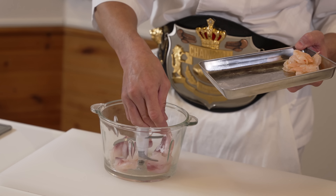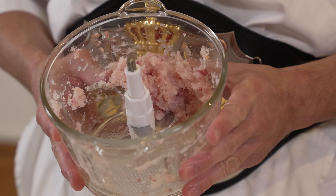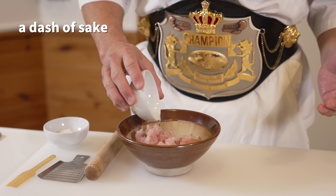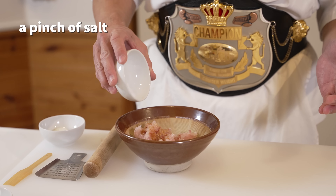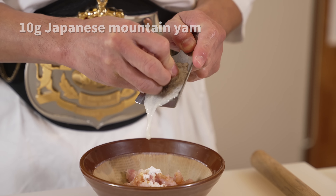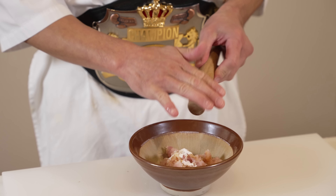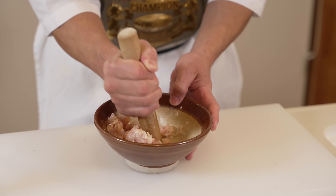Next, add the shrimp and cod to a food mixer and blend until it forms a paste. Add the paste to a mortar along with a dash of sake, half a teaspoon of sugar, a dash of soy sauce, a pinch of salt, one teaspoon of potato starch, and 10 grams of grated mountain yam. I recommend rubbing some sesame oil on the pestle so the paste won't stick. Then start mashing until it all comes together.